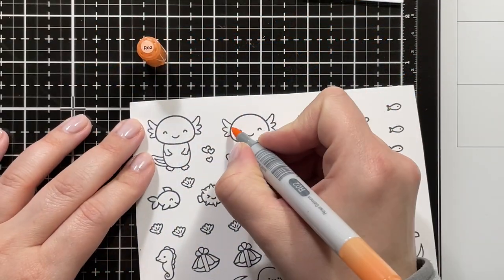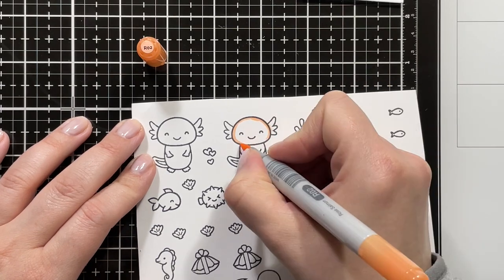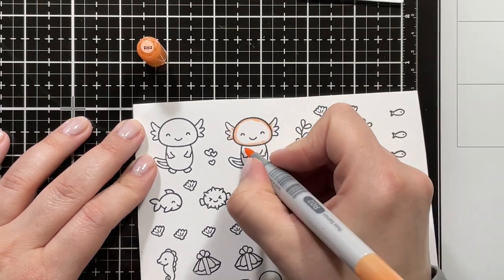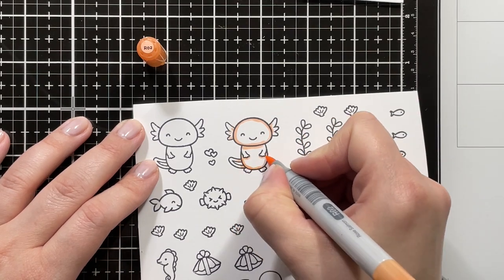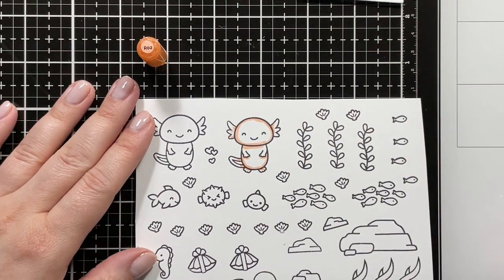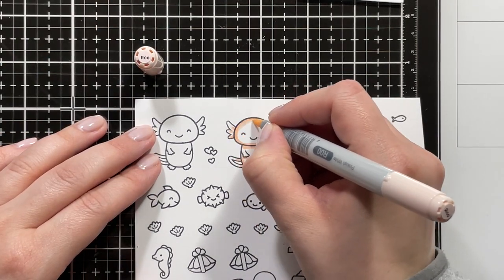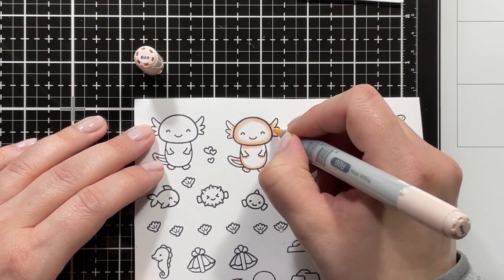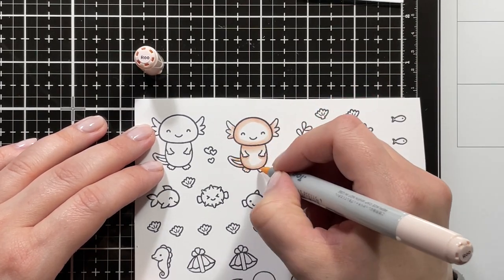I started by stamping out all of my images onto Nina's solar white cardstock. For my adorable axolotls, I'm using R02 as my darkest shade. Then I'm going in with R00, and I'm coloring both axolotls for the outside and the inside exactly the same, so I'll just be showing you one of them.